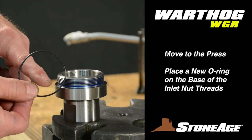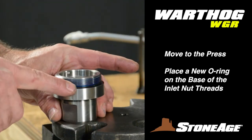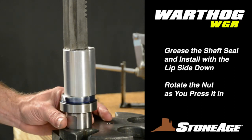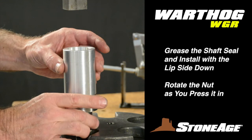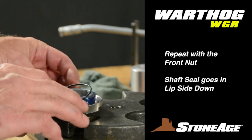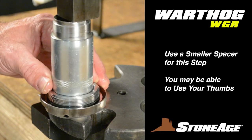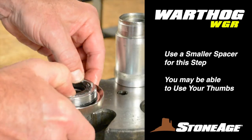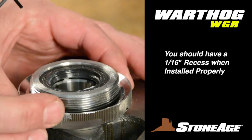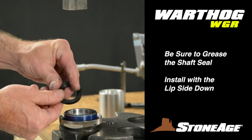Return to the press for several tasks. Start with the inlet nut: place a new O-ring at the base of the threads, prep the shaft seal with grease making certain the lip side faces down, then press the shaft seal into place using the WGR 182 installing tool, rotating the nut as you press it in. Repeat with the front nut — apply the large O-ring and press the seal into place. Press the grease seal all the way down to the shoulder. Pressing the seal to the shoulder will leave a small 1/16th inch recess — this is correct. Remember to grease this seal as well and install it with the lip side facing down.